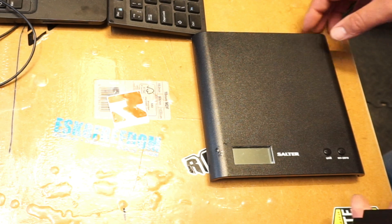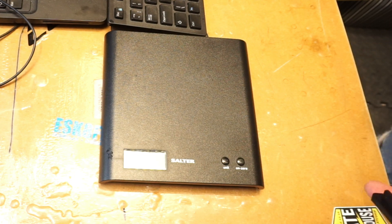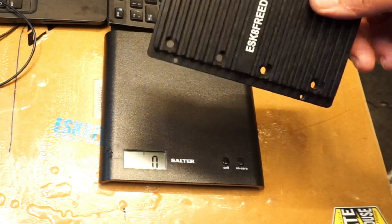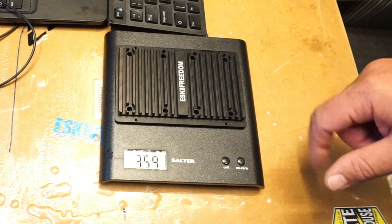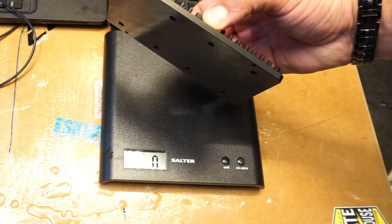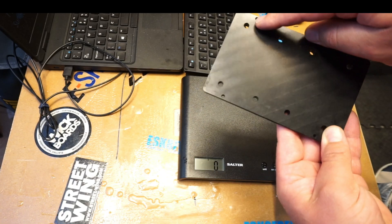So you are still watching — that means you're interested and want a bit more info. Let's see how heavy this heat sink for Vesk 6 is in real life. It is 359 grams of solid, high-quality aluminium, so the heat will be dissipating really, really nicely. The holes are pre-threaded for you already, so when you fit it to the enclosure there are no nuts to worry about.